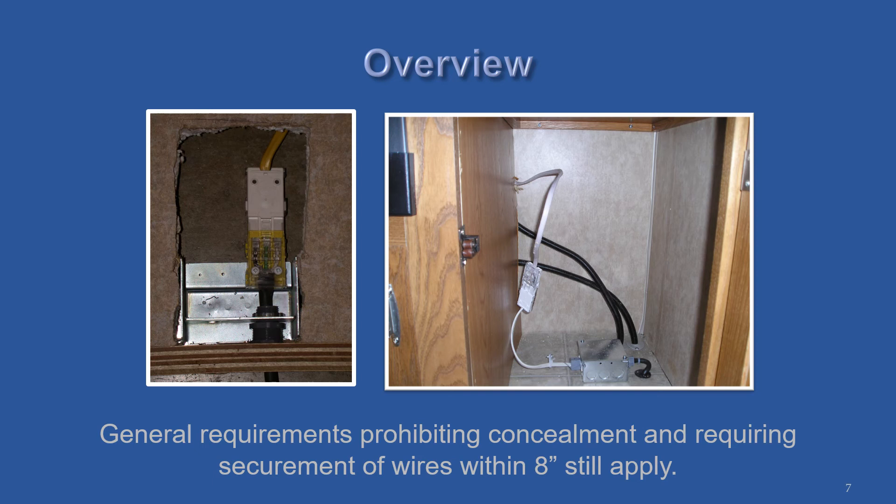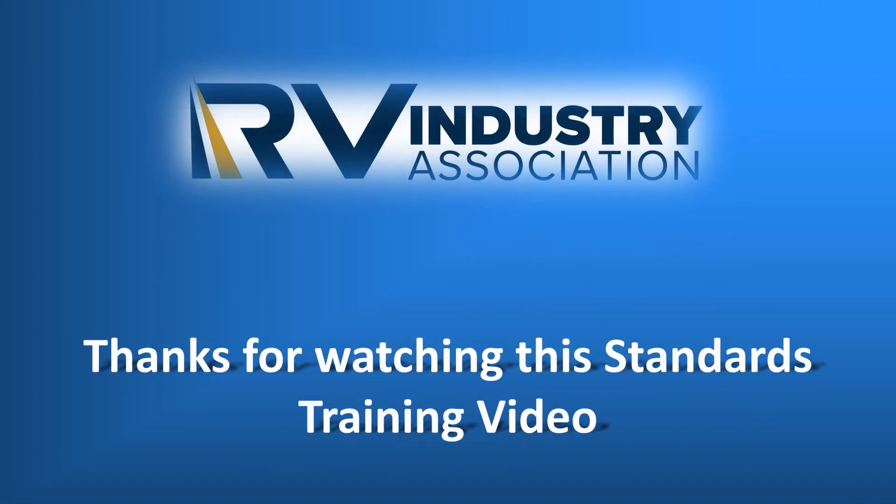These are not required to be installed in a junction box, but just like any other wiring junction, these cannot be concealed within walls or other construction spaces.